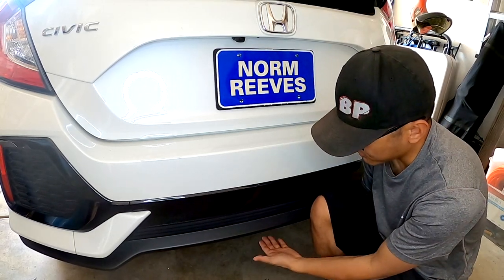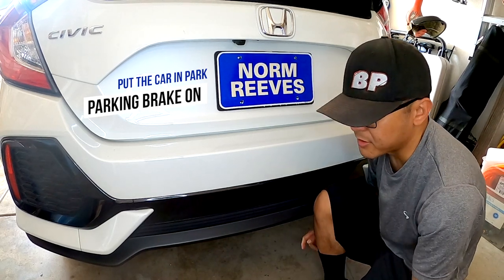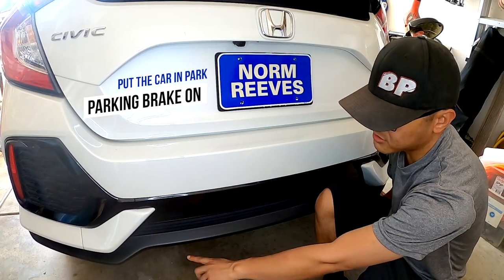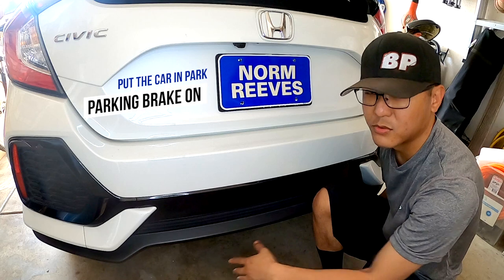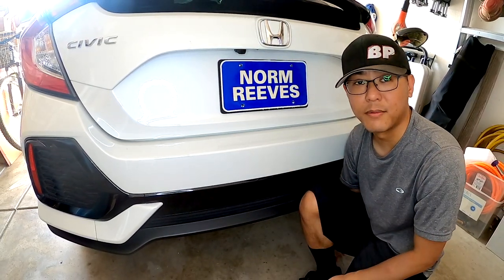The first thing you want to do is jack up the rear of the vehicle. There's actually a jack point right here in the rear center of the car. I'm then going to install some jack stands on the two jack points on the sides just for stability. After that we just need to remove this rear bumper and I'm going to show you how to do that right now.